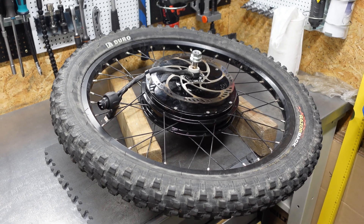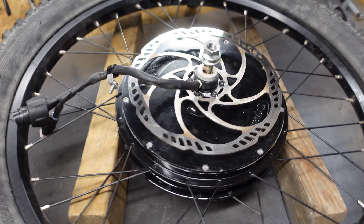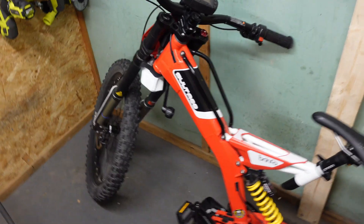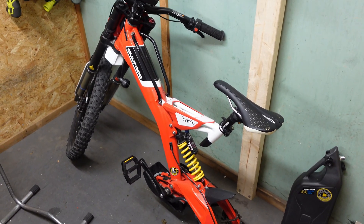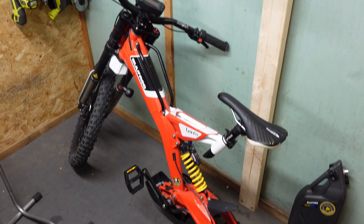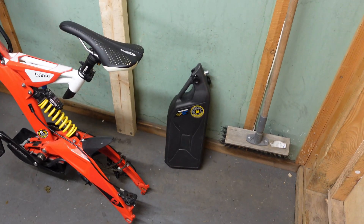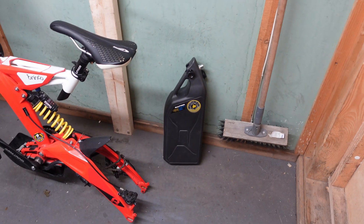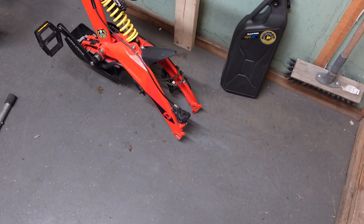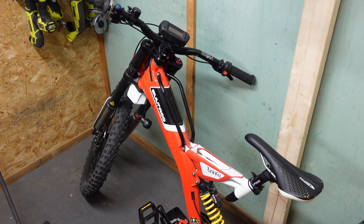The motor is fully assembled, as you can see. The brake disc is mounted. I'll show you the bike — I should have done this at the beginning, but it doesn't really matter. So here it is — it's the Bultaco Brinco model. Here you can see the battery; it looks like a petrol can — cool design. So I'll put the motor in now, connect the cabling, and see if this machine works.